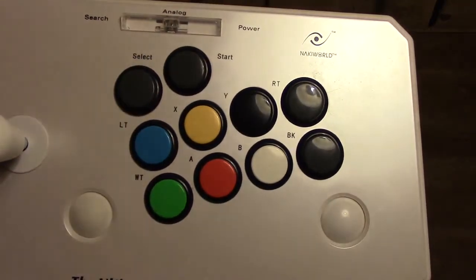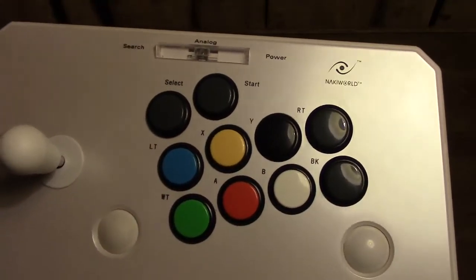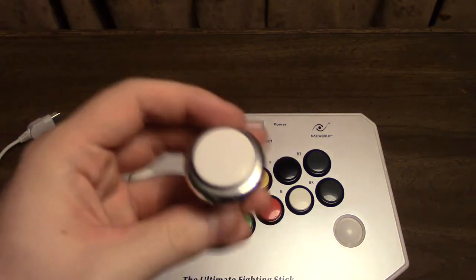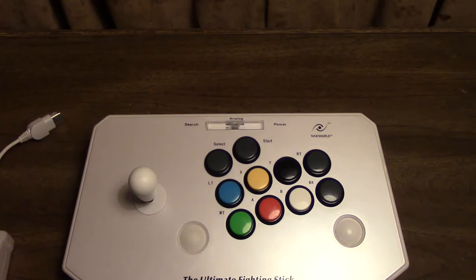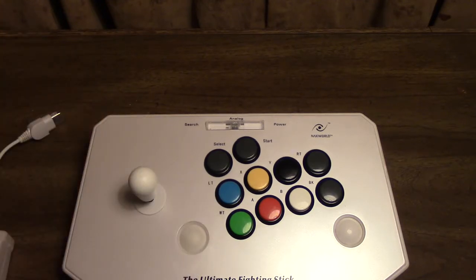Fortunately, putting in replacement buttons on this joystick is super simple. It's not like a lot of Mayflash controllers that require you to get out a Dremel or something. The buttons that come with it are completely standard 30 millimeter buttons. So if you want to put in replacement Sanwa buttons, they're just drop-in replacements. You literally desolder the old buttons out, get rid of them, drop in the new ones, and solder them up. Soldering to the board was relatively easy because the board has all of its solder points clearly marked. It worked out very well.